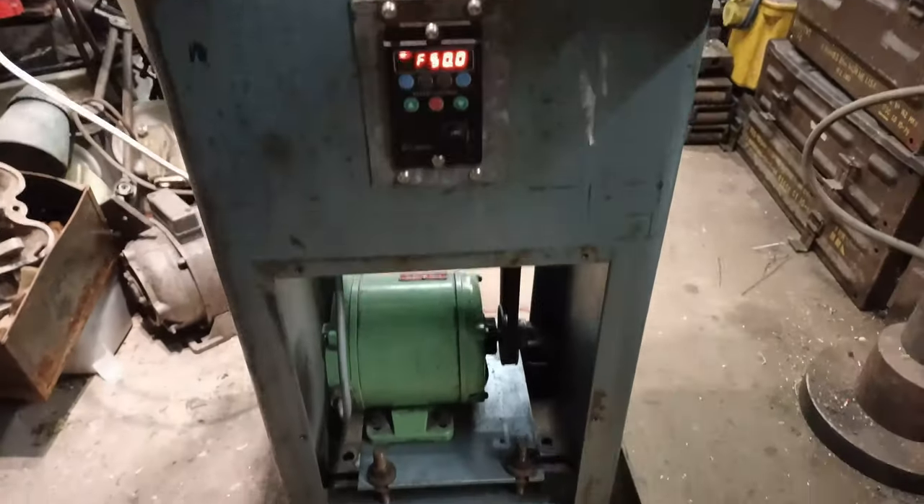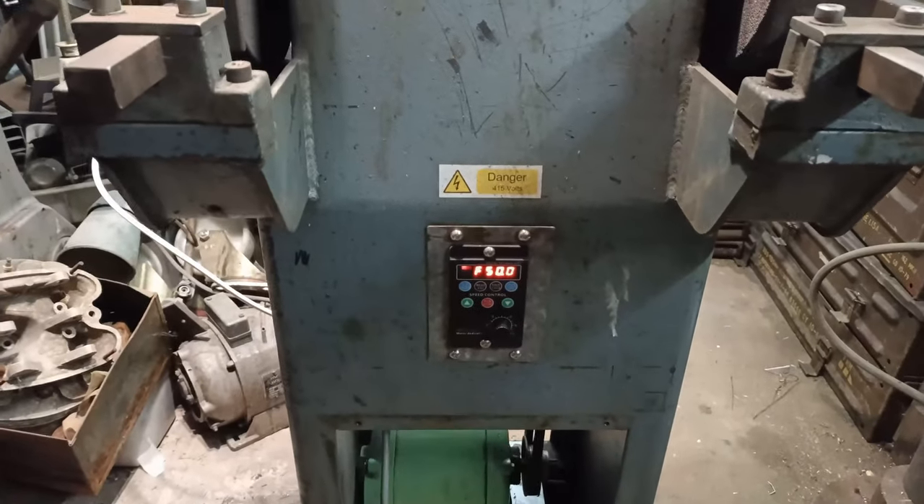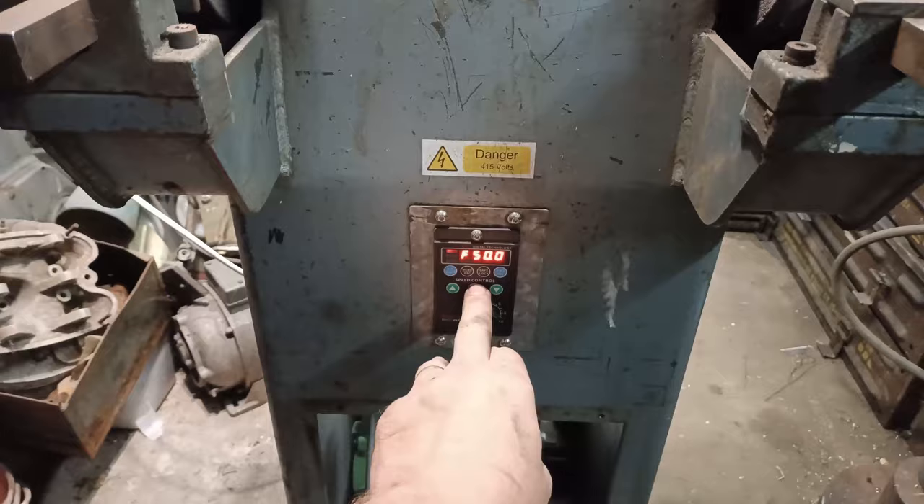Wired up, we have power, motor's in — I've just configured the unit. Let's see how we get on — let's start it up.